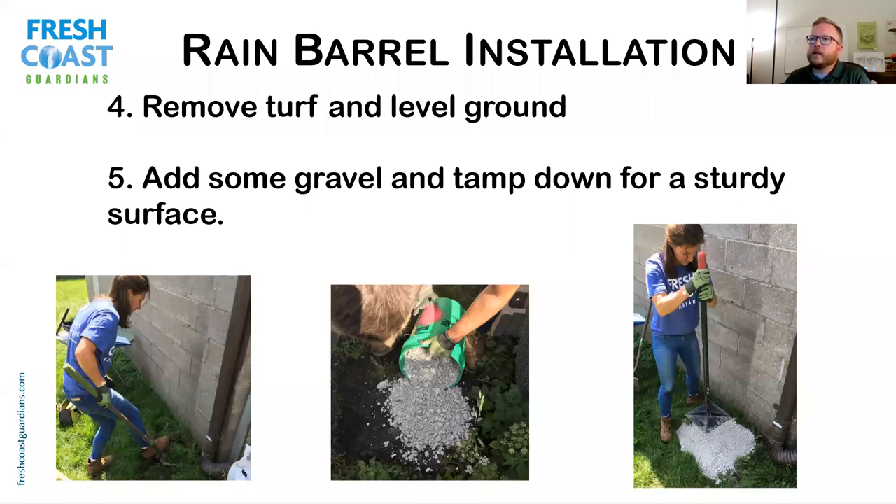Set your barrel aside now that you know where you're placing it. If it's on grass, remove the turf grass and level it out with a shovel or rake. Then tamp the ground — you can put some gravel down and tamp it flat. If you don't have a tamp, use something heavy like a big block to flatten that surface. You might be able to rent a tamp, but it's a good tool for making the ground nice and sturdy.